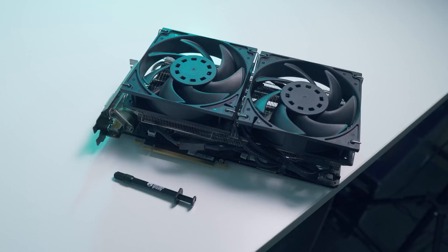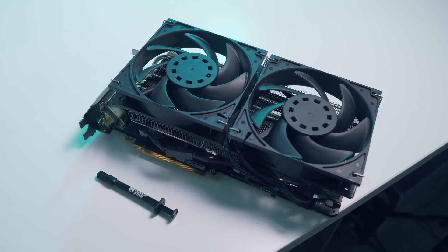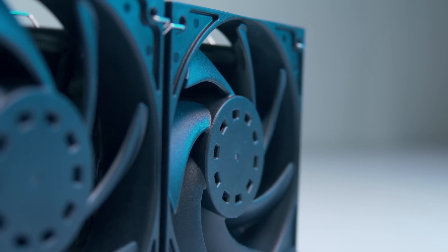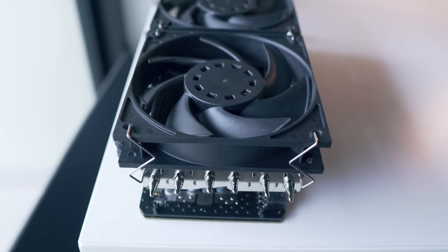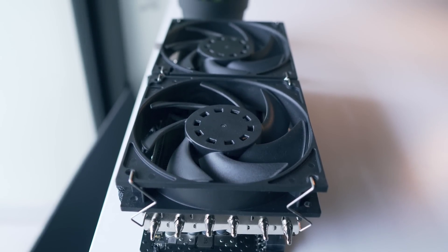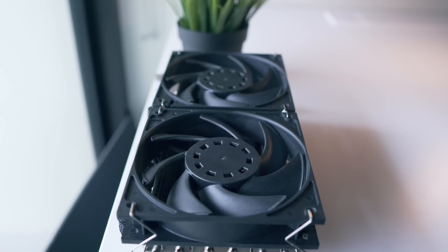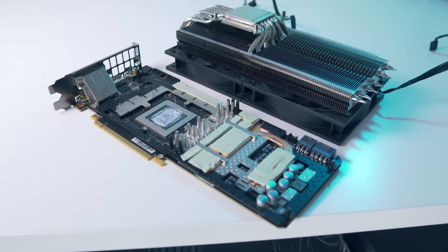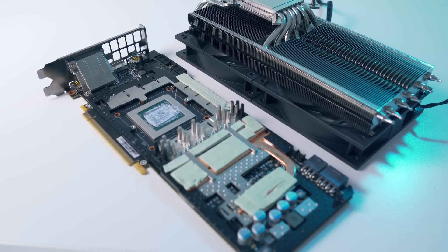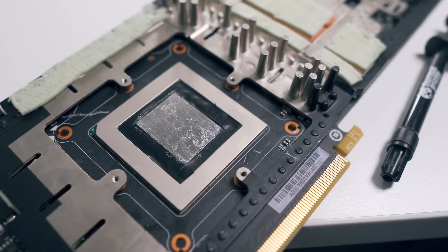Now if you're considering doing this for that three-and-a-half degree gain, I honestly just suggest increasing your fan curve by a couple hundred rpm, as you'll get the exact same result without the inherent risk. Also note that you may experience different results, as I've seen people claim anywhere from zero to up to a 10-degree improvement depending on the card, so the three-and-a-half degree improvement I'm getting may be limited to my specific GPU and cooler. I'd love to hear from you all down below whether you're using liquid metal on your GPU and what sort of temperature reduction you're getting.